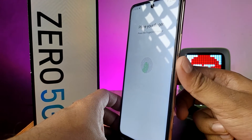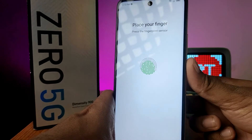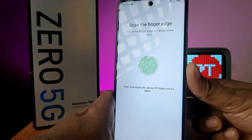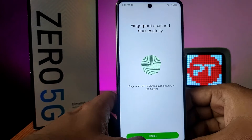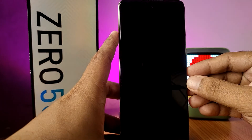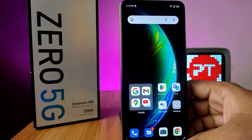Touch the sensor and slightly move your finger. Now click Finish. Try to unlock your phone — it works successfully. That's all, guys.